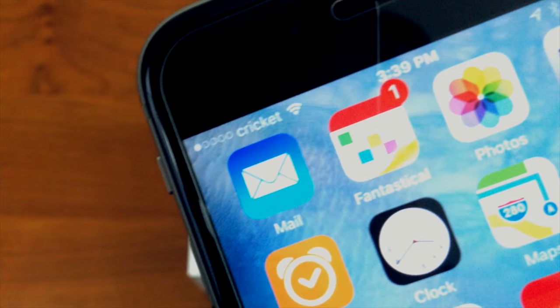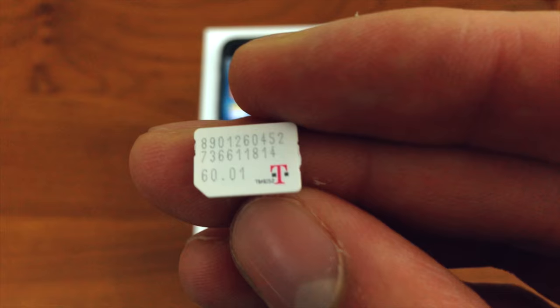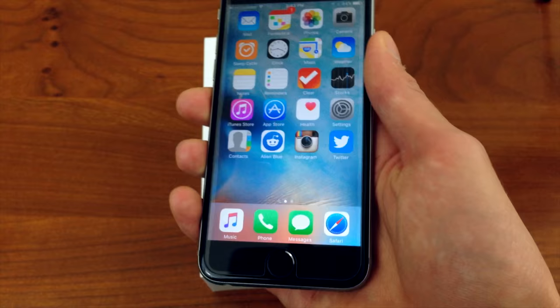The T-Mobile iPhone 6S is a factory unlocked iPhone that just comes ready to work on the T-Mobile network because it comes with a T-Mobile SIM card. I got the 64GB space gray iPhone 6S, and on the front I have a tempered glass screen protector that I bought off eBay for just $2.